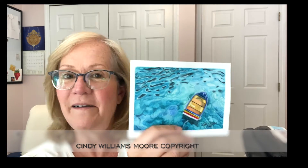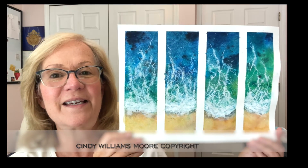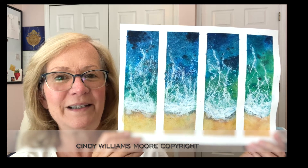If you're looking for water, I've got some watercolor lessons in there — ocean beaches, waves. I just finished up the filming for these ocean watercolor bookmarks and I'll be releasing that over the next couple of weeks.